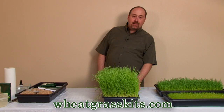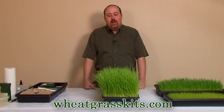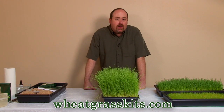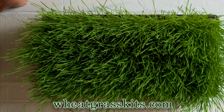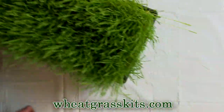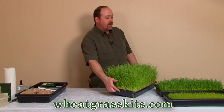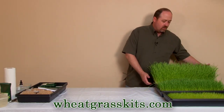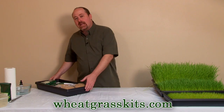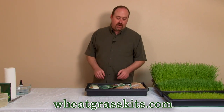Hi, welcome to wheatgrasskits.com. This is our video on how to grow wheatgrass using our hydroponic wheatgrass growing kit. We want you to be able to grow nice, thick, healthy wheatgrass for juicing. A lot of folks use it for decorative purposes — real popular in weddings and all kinds of good stuff. But let's talk about our organic wheatgrass kit that is hydroponic.